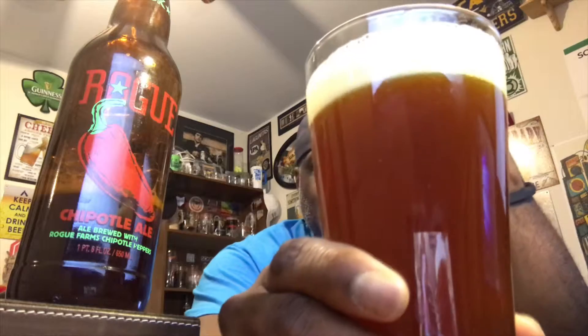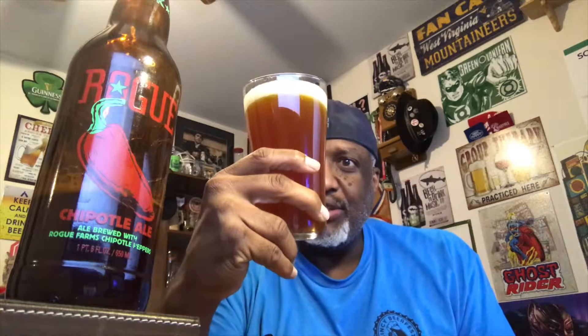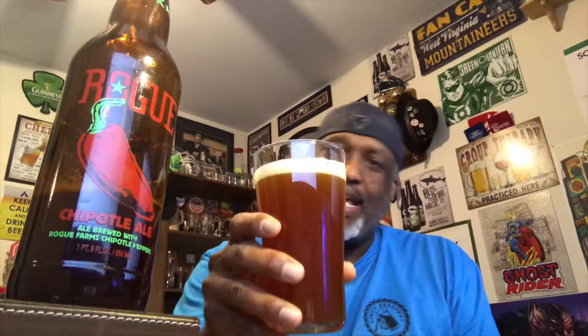By the time it settles in, it has more of a darker color — a deep dark amber. The head itself is a nice cream, just off-white color. You can definitely smell a little bit of a spice kick in there; the peppers come through with a little bit of heat in the nose. Looking at it with a light behind it, there's kind of a chill haze, almost an orange type color, with lively carbonation and the head dropping down to about half a finger.